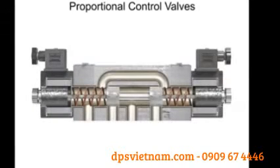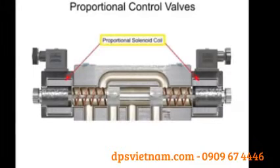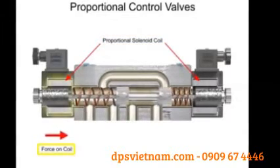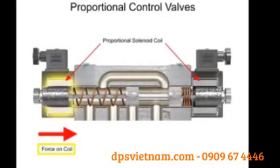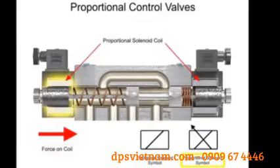Physically, proportional valves appear similar to their on-off solenoid counterparts. The big difference is in the way their solenoid coils perform. Proportional coils operate on DC current and produce varying voltages that in turn produce a variable force to shift the spool. The graphic symbol for this type of solenoid shows a slash in the operator box with a sloping arrow through the slash.